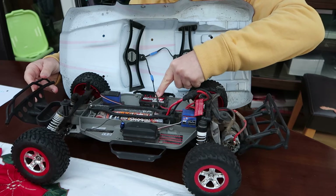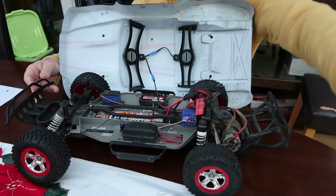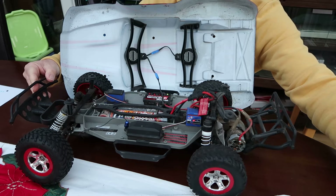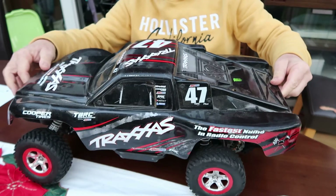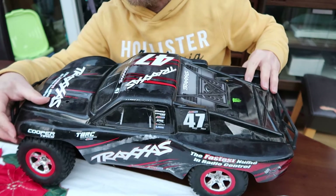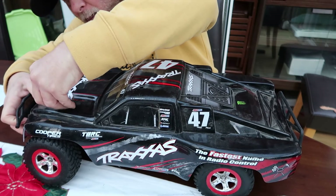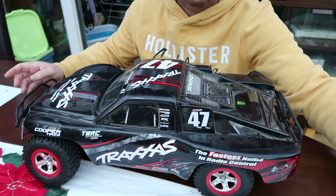Just turn the power on — the battery should be charged. So that was a quick demo of it, and the body shell does shake like anything. I'll turn it on again and try to give you an idea of the shell actually moving around.